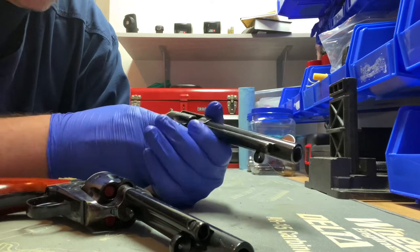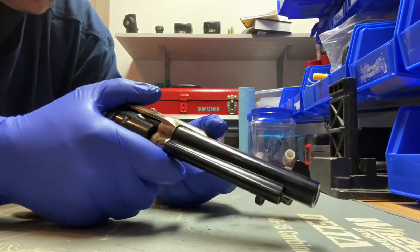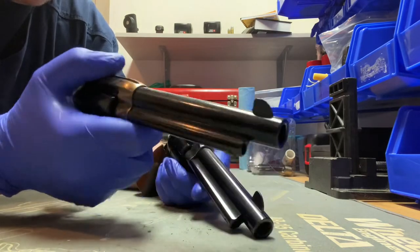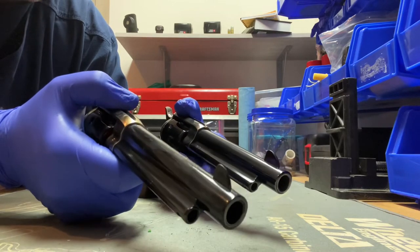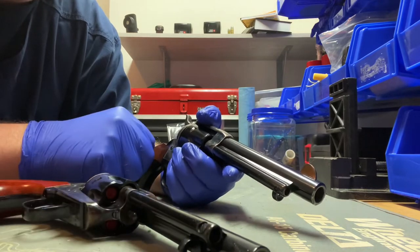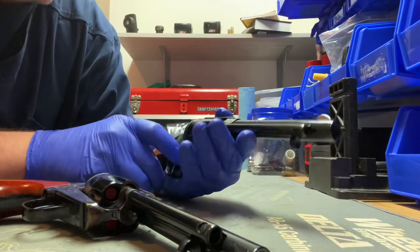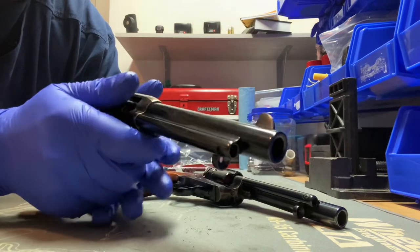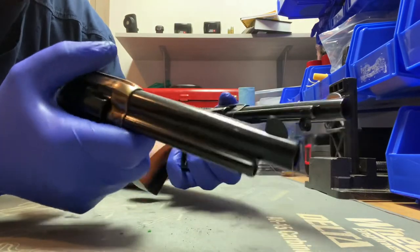I have shot the Pietta quite a bit but have yet to shoot the Uberti. If it shoots anything like my 7th Cavalry it's going to be great. That's the main difference between the two. One other thing - if you're ordering from Buds, at least with the Cimarron lineup, they both have the same model number with a different prefix. They're both 513-00: the Pietta is PP-513-00 and the Uberti is CA-513-00.